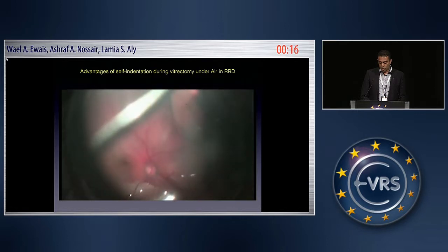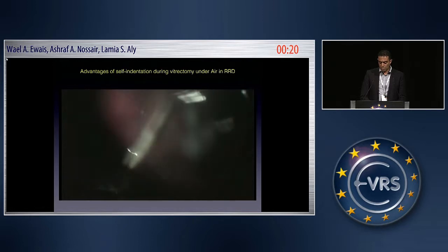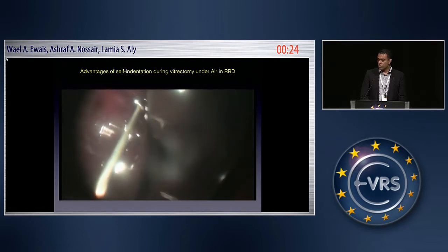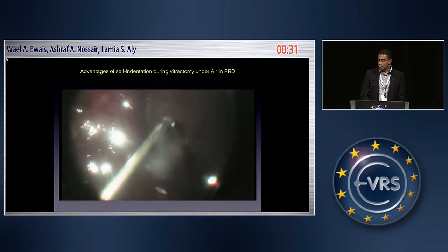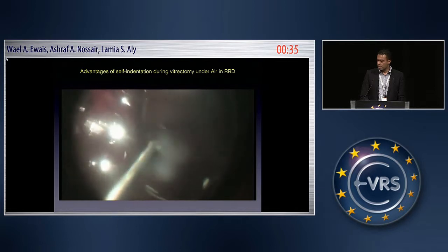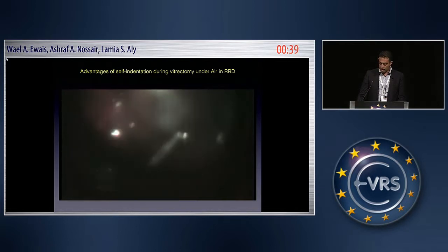The third point is that the chandelier itself enables less glare, at least on the upper half of the retina. And as you can see here, the probe is almost very close to the vitreous base — I can perform trimming and feel safe while doing so in these cases.